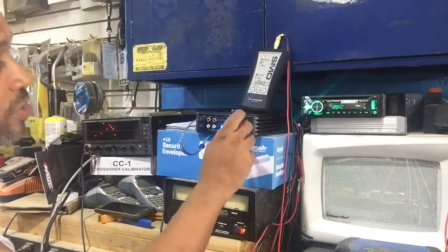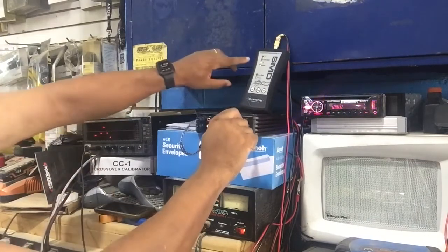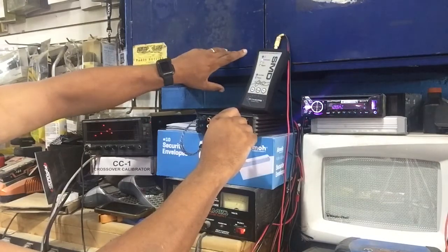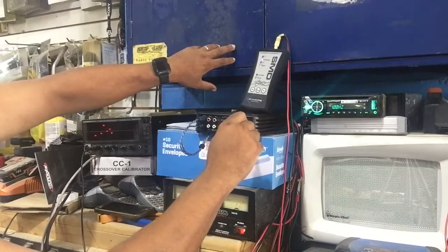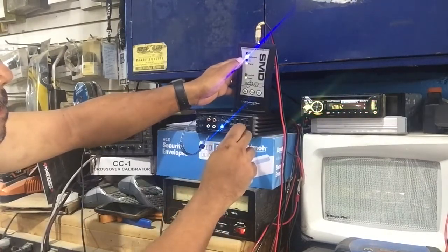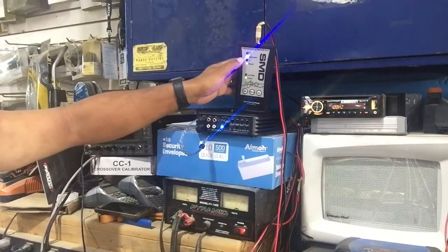Now we're going to go to the high pass filter. We're starting at 40 Hz and we're going to bring it up. There's the bottom light — going to back it back down. So there you go: there's the calibrated light, there's under, there's over. Perfectly calibrated. The blue light is illuminated. I'm going to go ahead and change it for you — over, under — and perfectly calibrated. Super simple. Dead on. 100 Hz. Exactly.